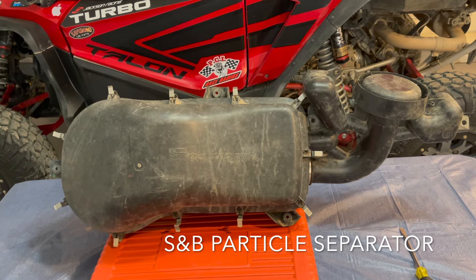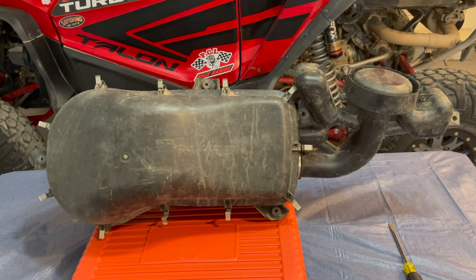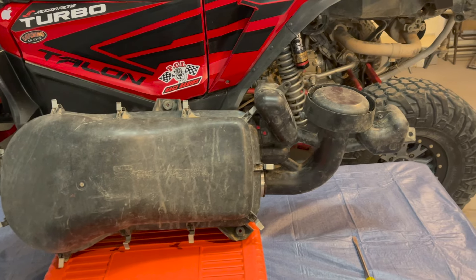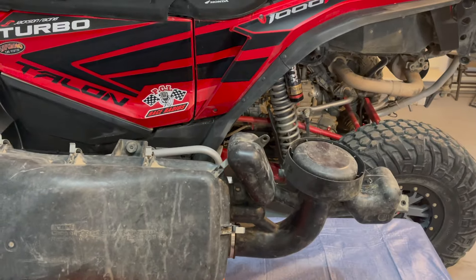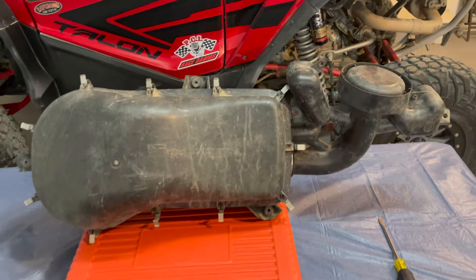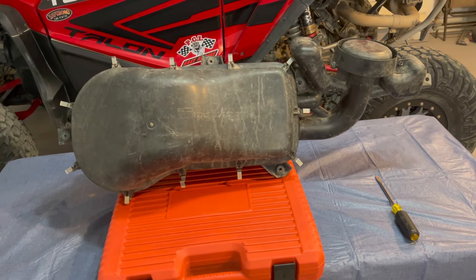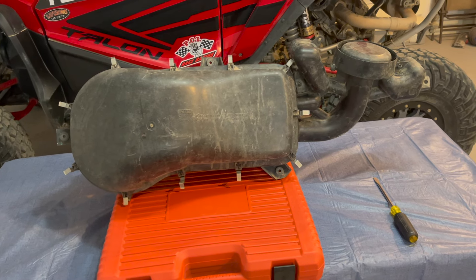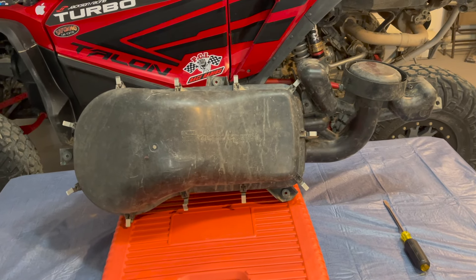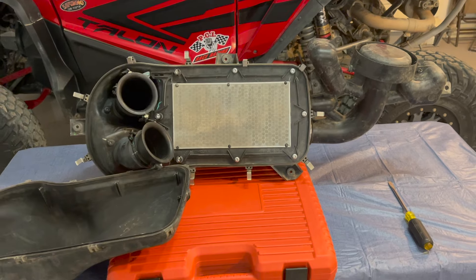I highly recommend getting the SMB particle separator that Honda offers as an accessory — you should be able to easily get 2,000 miles on a filter. I know some people run a pre-filter or a snorkel into the back of the bed. I'm not a huge fan of that because you still have to clean it constantly and it reduces airflow for engine performance.